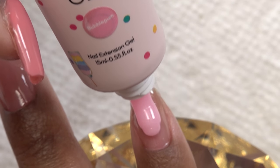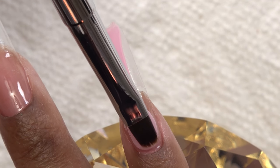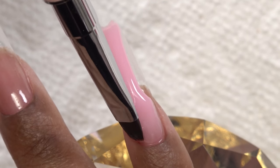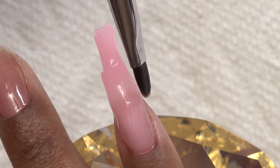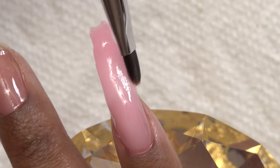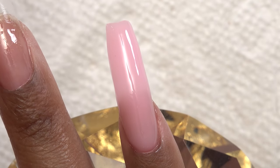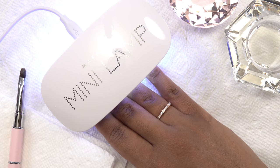Now I'm going in with the Bubblegum poly gel — just spread it out like toothpaste and pat it in place. I like to work around the cuticle area first to make sure it's nice and flush. Then I pat the poly gel in place going from side to side, forming the nail shape. Every so often I wipe my brush off and dip it back into the alcohol. Once I have the shape I like, I cure it in the nail lamp for two minutes since it's a mini lamp.